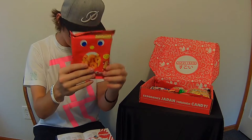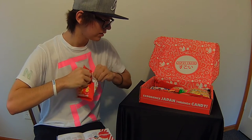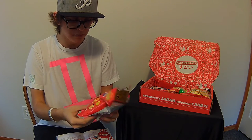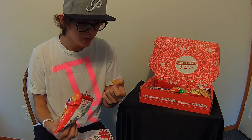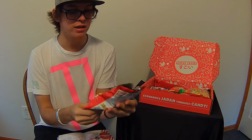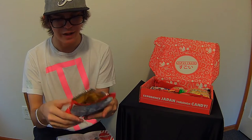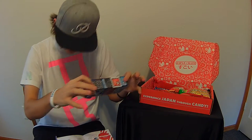This one I can actually pronounce — it's the Caramel Corn. They're shaped like little shrimp and these are really good. They remind me of caramel corn. The packaging is really cool — I do like the packaging for all the Japanese candy in here. The stuff is really colorful and vibrant and gives off a nice vibe when opening everything up.